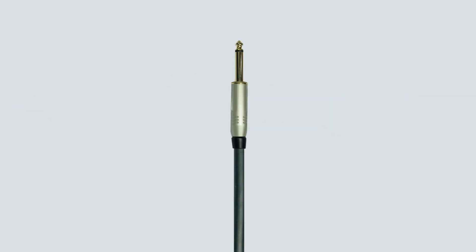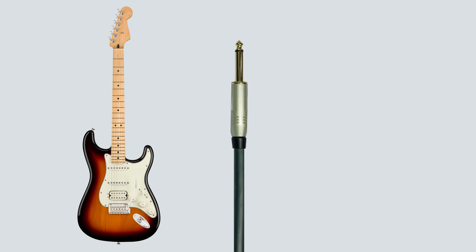The most common type of unbalanced cable is a standard instrument cable with a 1/4-inch TS jack on either end. These should only be used with instruments like guitars, basses, or older instruments that do not have a balanced output.